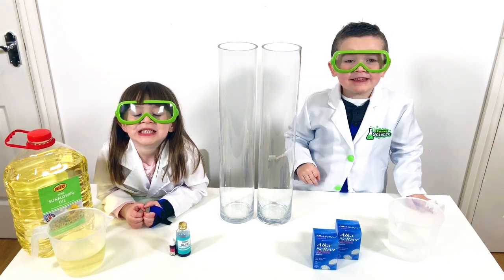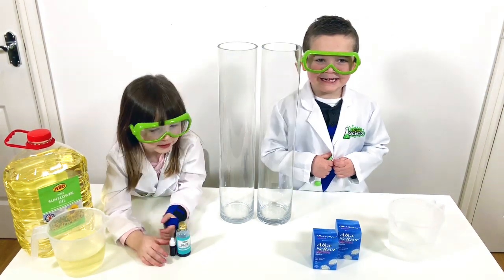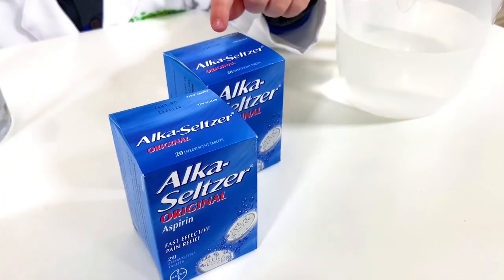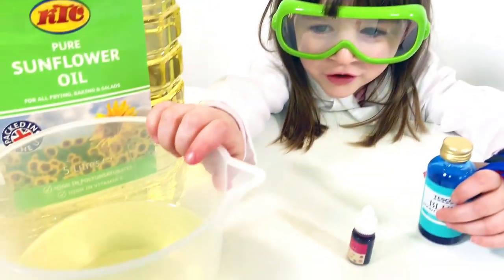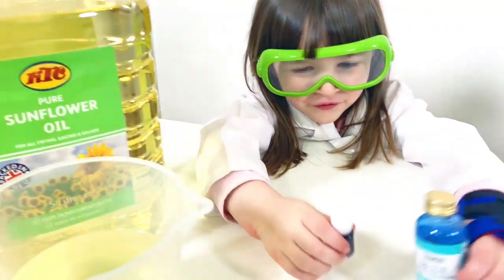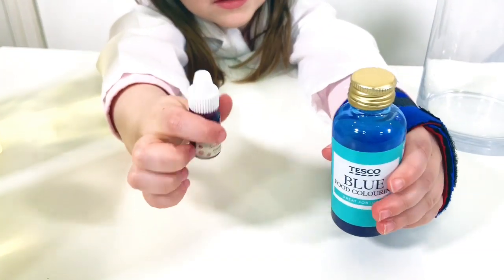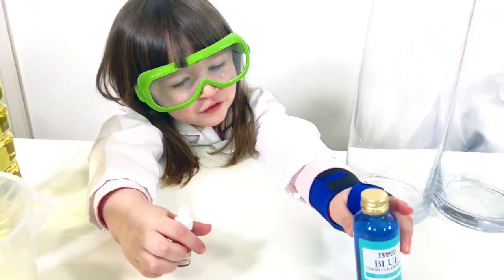Hi guys! Today we are going to make our own lava lamp. It's really easy to do. To do this we need water, and after that, alka-seltzer tablets. We also need some oil and some food coloring. I've got pink, and Chad's going to use blue.